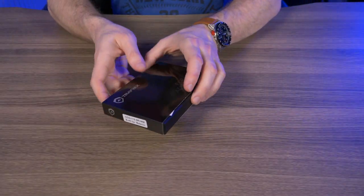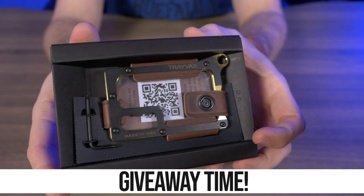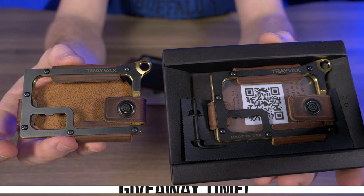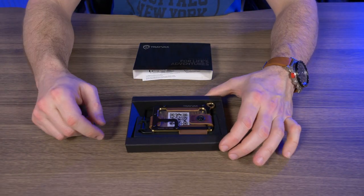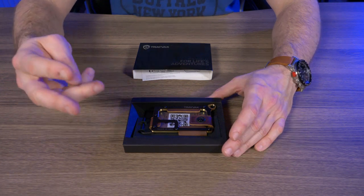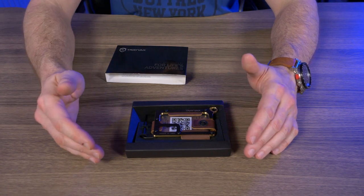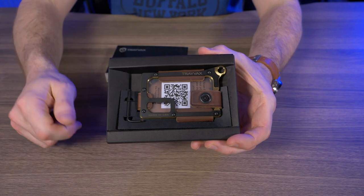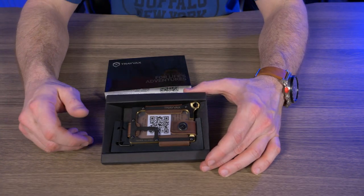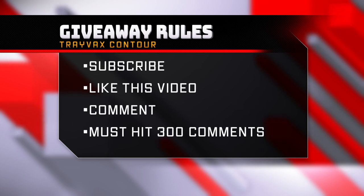Let me open this up so you guys can get a nice look at this brand new Trevex contour in brass. Yes, it is exactly the same as my EDC wallet — a brass contour with Mississippi Mud leather. So how do you guys win this? Number one: you have to be subscribed to this channel. Number two: you have to like this video. Number three: you just have to comment on this video — I don't care what it is, just has to be a comment. My last contour giveaway only required 100 comments and I hit that in one hour, so this time at 300 comments I give this bad boy away. Winners are announced in my community section on my home page.